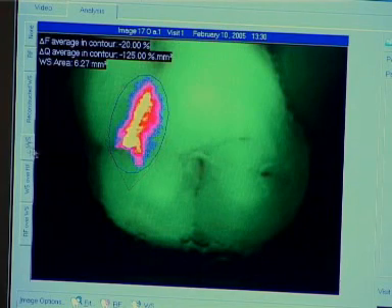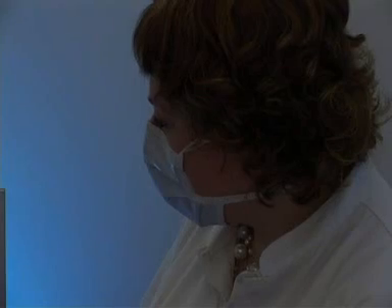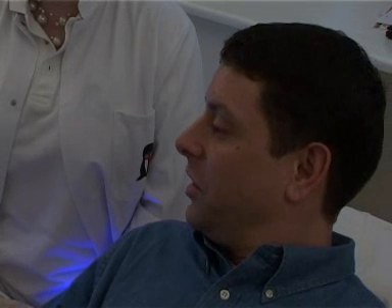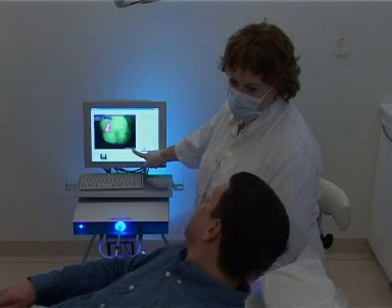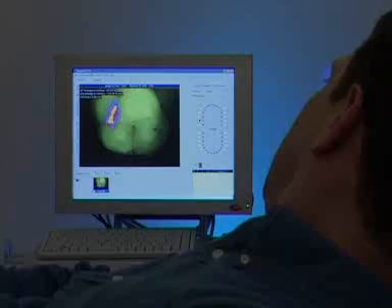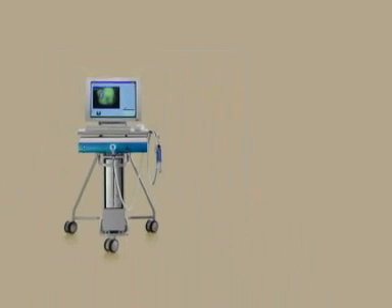Not only does the Inspector Pro provide a new and valuable insight into the condition of the oral cavity, it also creates a completely new relationship with the patient. Experience shows the Inspector Pro to be an enormously successful communication instrument that greatly enhances the patient's compliance with treatment and oral care at home. In this way, the Inspector Pro sheds a completely new light on dentistry.